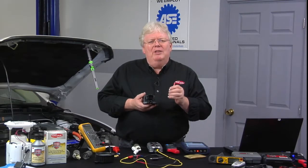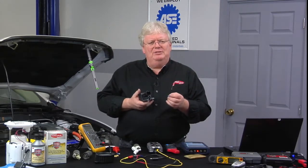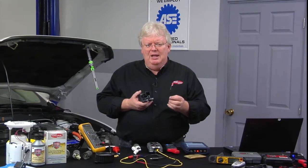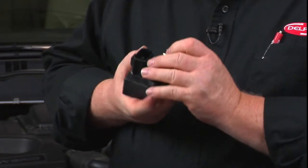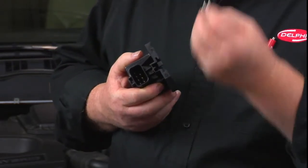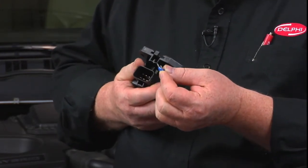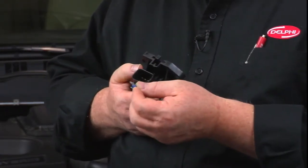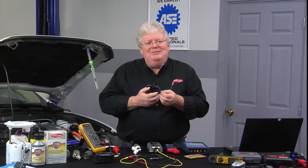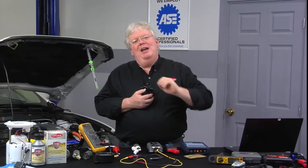Jump the power coming into the module to the power that would go out of the module to the pump. Basically, you're wiring around the fuel pump driver module itself, and do the same thing with the ground. So you've got power and ground through fuses hooked up to the pump and the tank. In some cases, the connector that unplugs from the harness has female terminals situated in the pinout of the fuel pump driver module where the grounds are right next to each other, as are the input power and the output power to the pump — just the right spacing to put a fuse right across two terminals, and another fuse across two terminals for the ground, right at the connector.